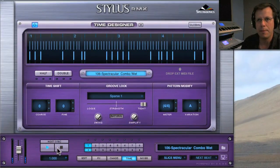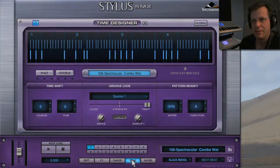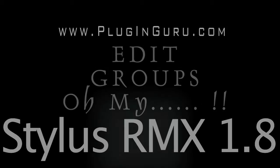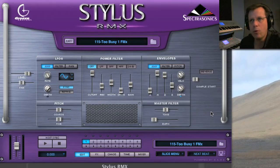For example, 'sparse groove' — sometimes you don't want loops to be playing all the time. Time Designer can change the feel; it's that simple and easy to use. I use this more than any other part of RMX, and it will blow you away what you can do.